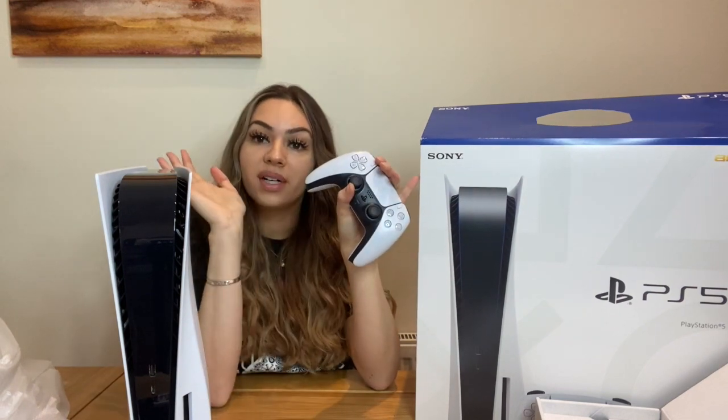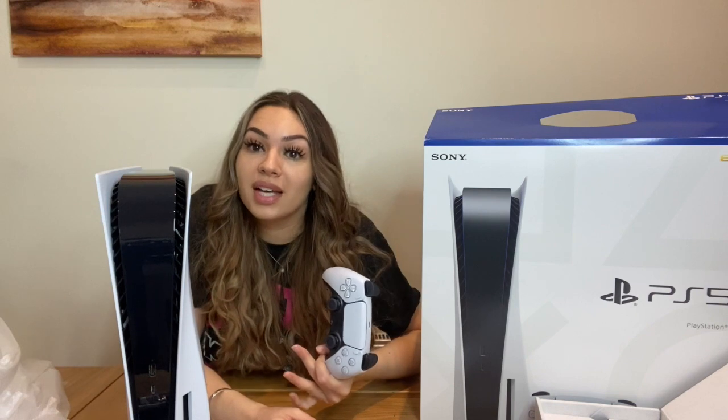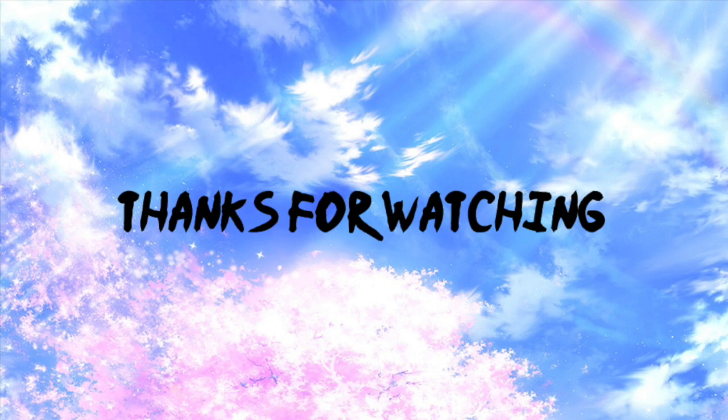That is the PlayStation 5. I'm not good at unboxings, don't have anything else to say — thank you guys so much for watching. Let me know what games you're gonna get or have already got, and let me know if you managed to get one because I know a lot of people are struggling. We couldn't get the disc version so we had to go for the digital one, but we're lucky we even got one to be honest. Let me know if you got the Xbox instead. Thanks for watching and I'll see you guys in the next video.